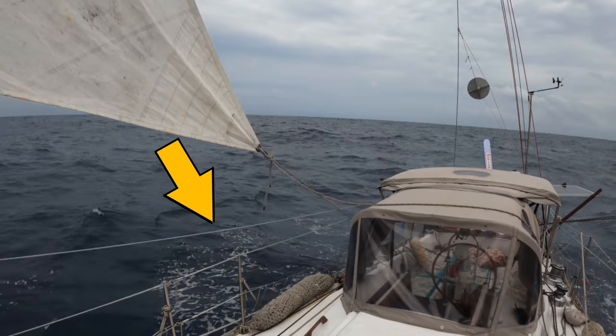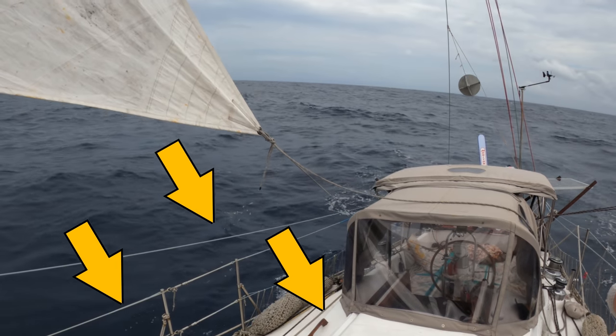We don't have our lines led back aft to the cockpit — our lines are all at the mast. So yes, I have to go out there and do that. But because we go to the mast all the time, we have all these safety things: chest-high lifelines, jack lines, lifelines, grab rails, all sorts of stuff. So it's pretty safe — you're really held in there well.